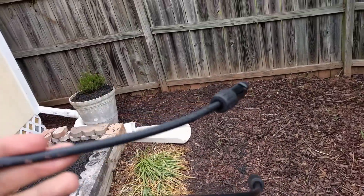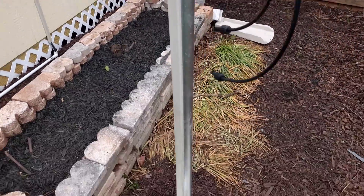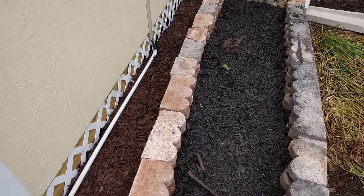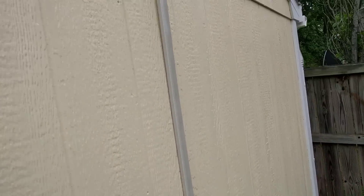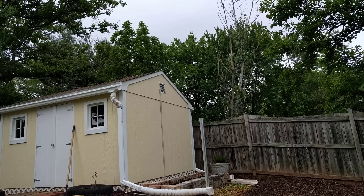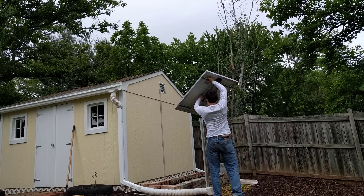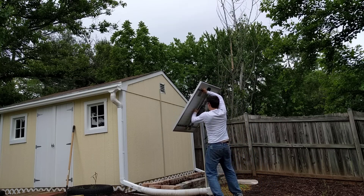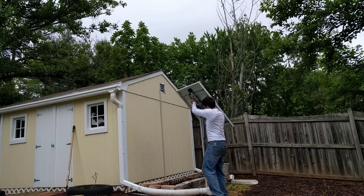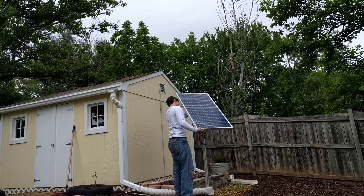Before attaching the solar panel to the conduit pole, we want to wire everything up. I took solar panel extender cables and wired them inside some PVC pipe and then up into the shed. Once the extender cables are wired, we can go ahead and place the solar panel down. If you are living in the northern hemisphere, you want to place your solar panel facing south for the best results.